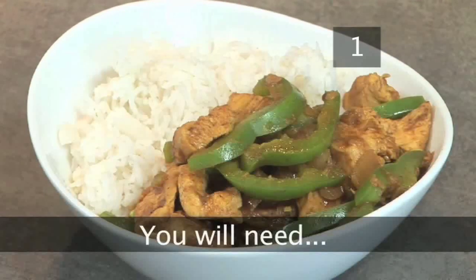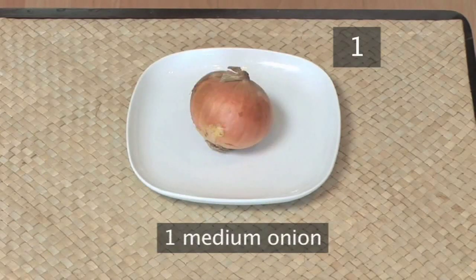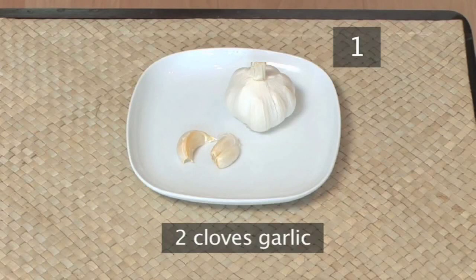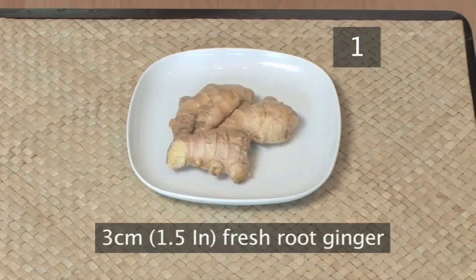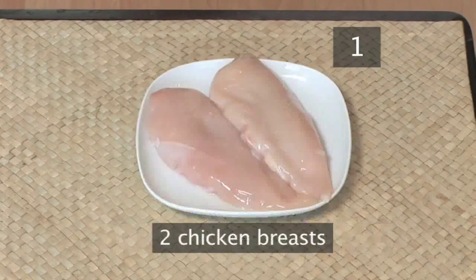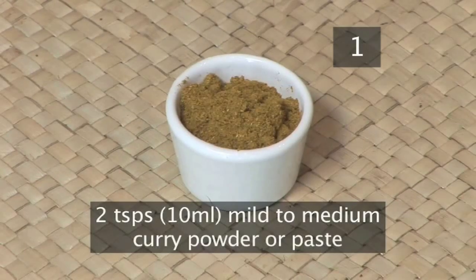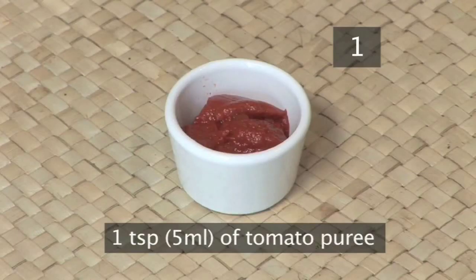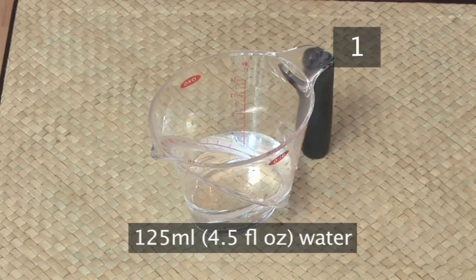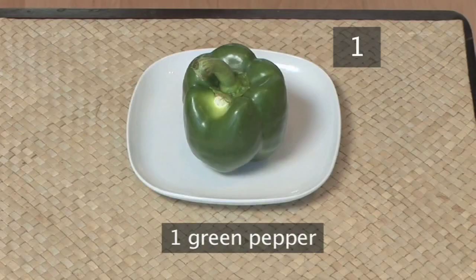Step 1. To serve 2 to 4 you will need: 2 tablespoons of olive oil, 1 medium onion, 2 cloves of garlic, 1 green chilli, 3cm of fresh root ginger, 2 chicken breasts, 2 teaspoons of mild to medium curry powder or paste, 1 quarter of a teaspoon of salt, 1 teaspoon of tomato puree, 125ml of water, and 1 green pepper.